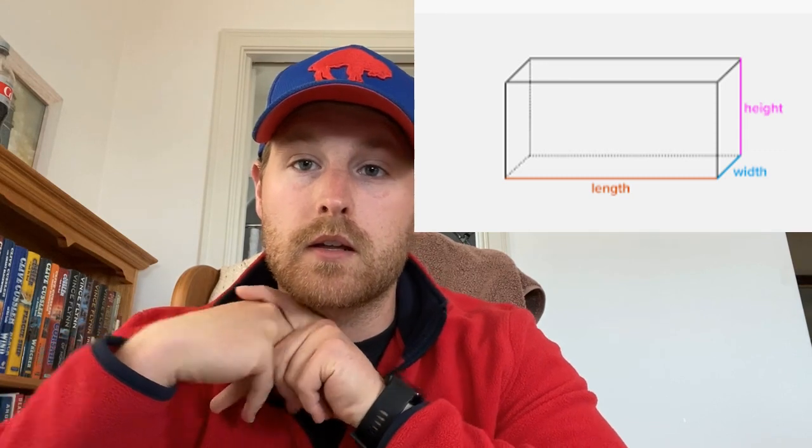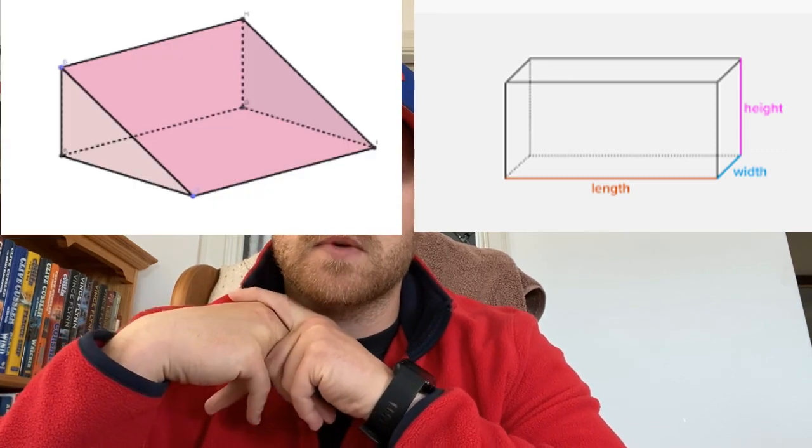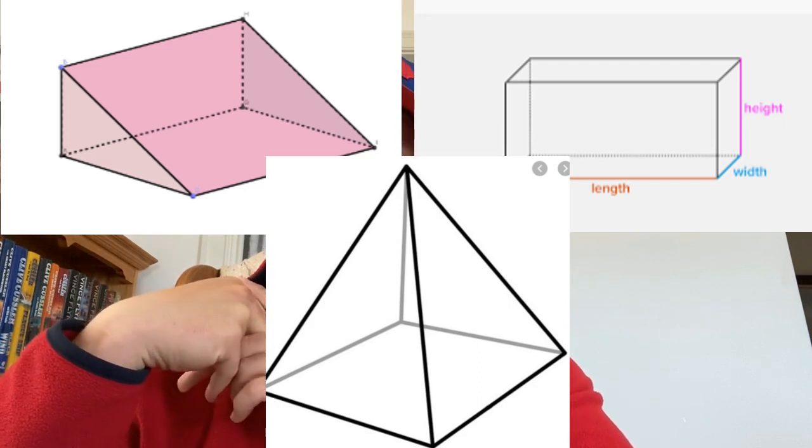Your choices for your designs could be a rectangular prism, a triangular prism, or a square pyramid. You'll have to choose whatever one you prefer or what makes most sense for your product. I'll show you what I go with now.